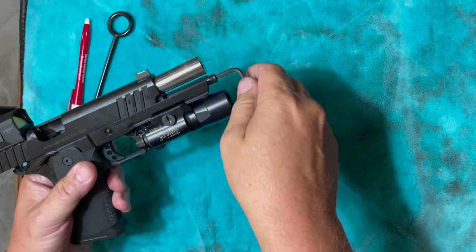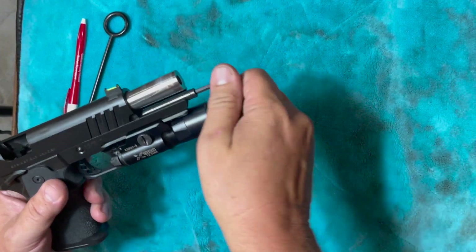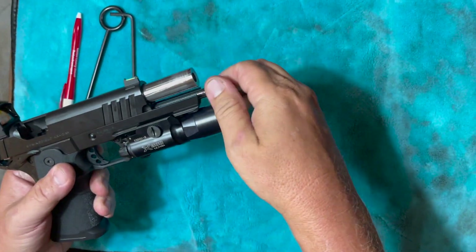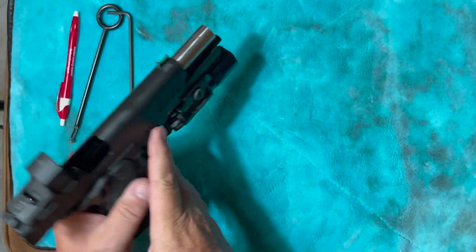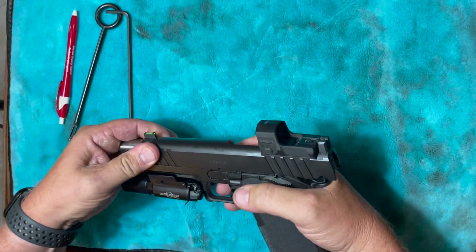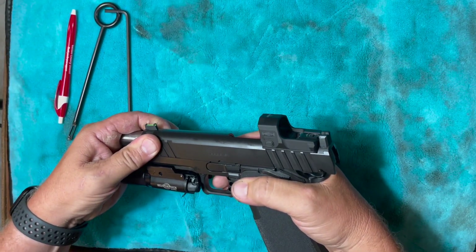It was a little stiff — I did have to put some pressure on it — but just turn it to the left, break it loose, and then I took it out three or four turns. Don't take it all the way out. Just loosen it up, then go ahead and take your slide off.